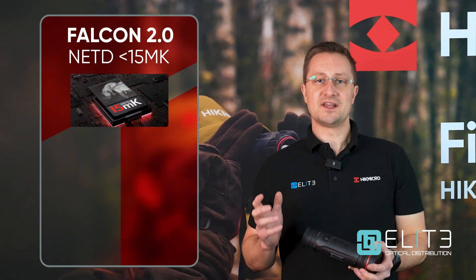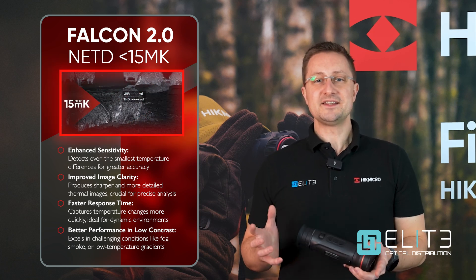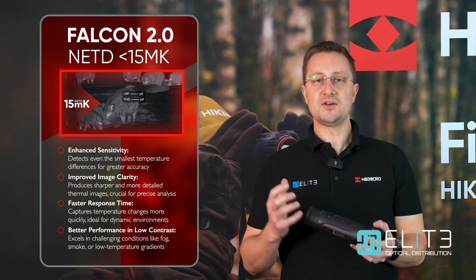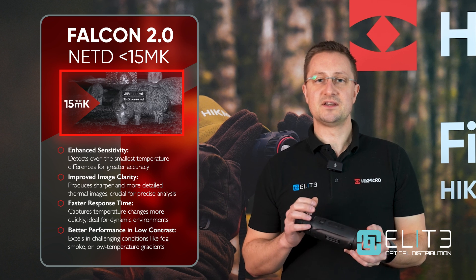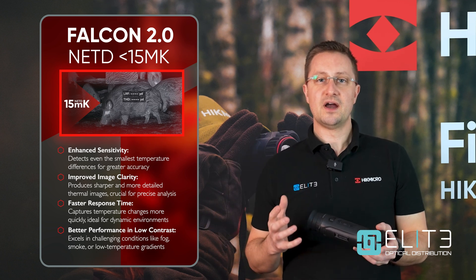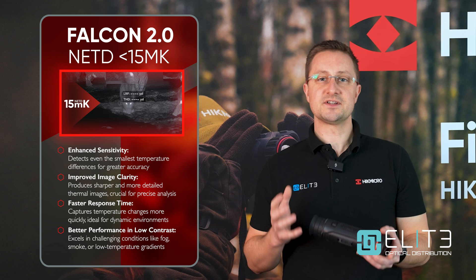One of the most important upgrades that Hike Micro have made in their latest generation of thermal products is introducing a sub-15 NetD sensor. The NetD is the smallest temperature difference that the sensor is capable of detecting. On a good day, it means you're going to get lots of detail — the sensor can detect those small temperature differences and relay that to the screen, so you're able to see not only detail in the heat source but also in the foreground and the background, giving you a great overall view of the animal and building an accurate scale.